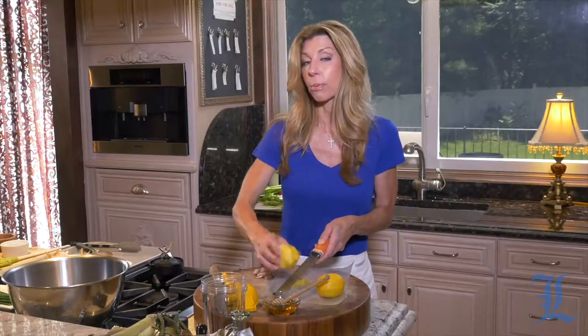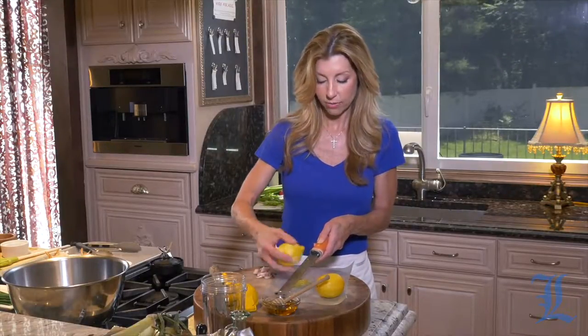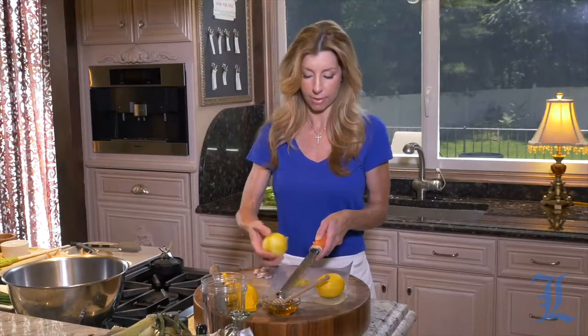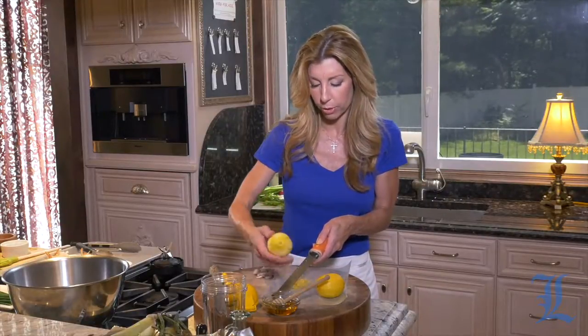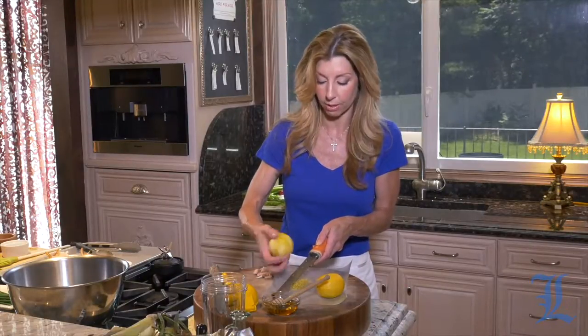First, to get started, we are preparing the dressing. This is a lemon honey vinaigrette. I've given you a lot of varieties this month with different dressings — a lot of them require lemon. I love lemon. This one has honey, which adds a nice beautiful floral note. It gives it a touch of sweetness and it really pairs beautifully with the lobster and the corn.